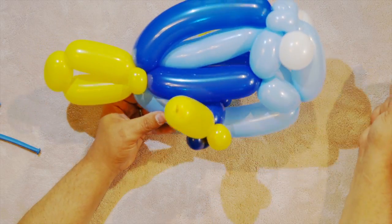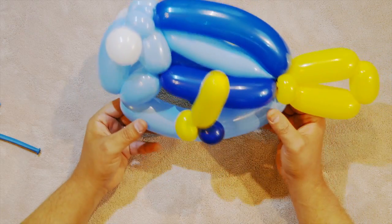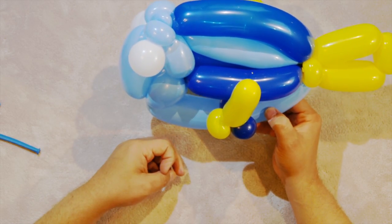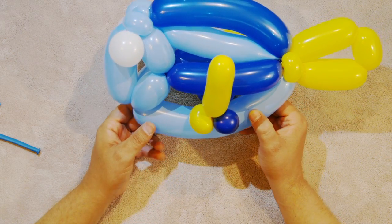So that is your super simple three-balloon — plus a round, so four balloons total — blue tang fish! Hope you can get some use out of this and I will see you next time. Thanks for watching, bye bye!